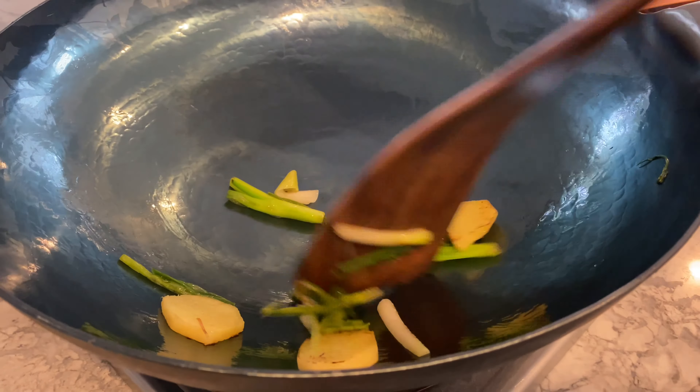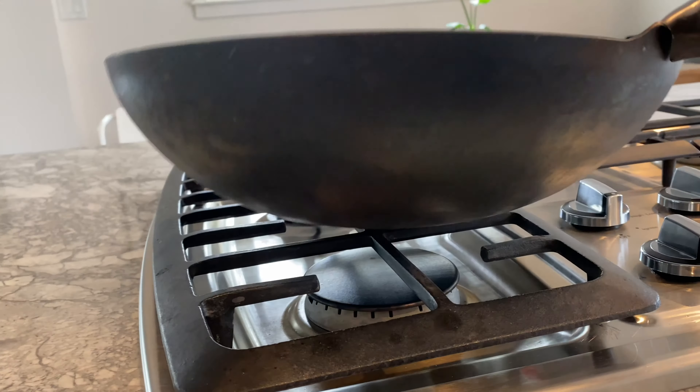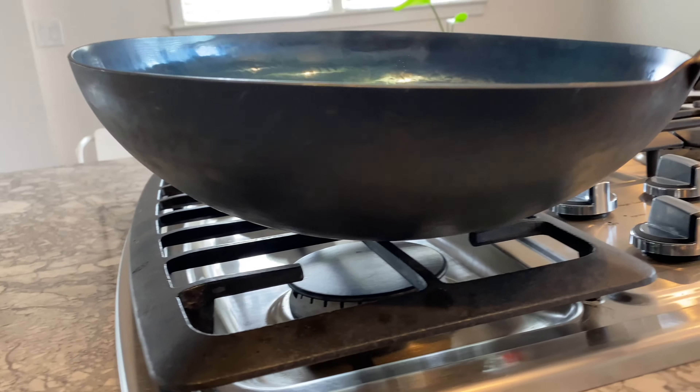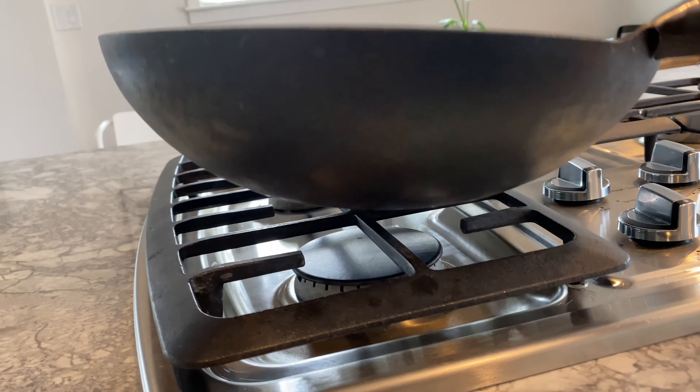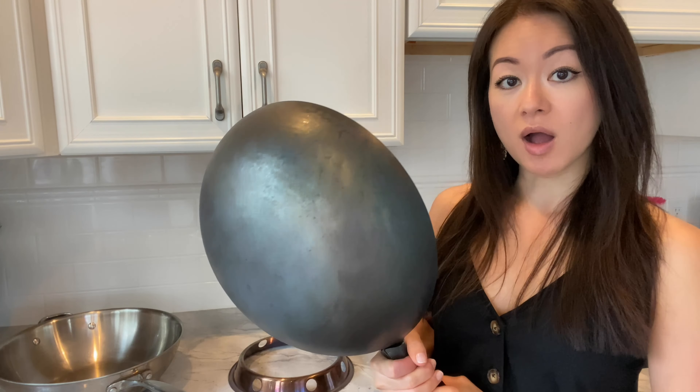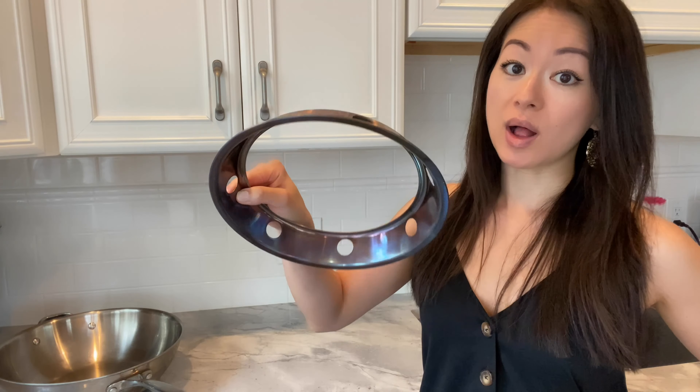Unfortunately this shape works efficiently with gas stoves but isn't made for flat electric stoves. If you own the latter, I'd advise looking into a flat bottom wok. On a gas stove it would need an extra tool — one thing you must note if you're considering a round bottom wok is you're going to need a wok ring, similar to this one, to cradle and stabilize your wok while cooking.